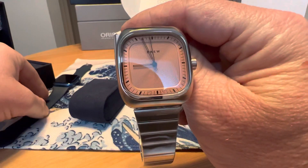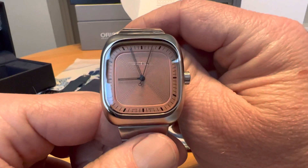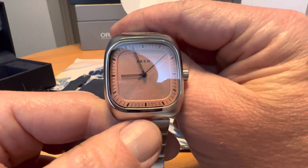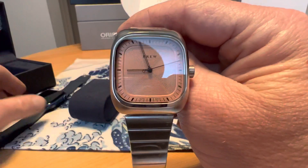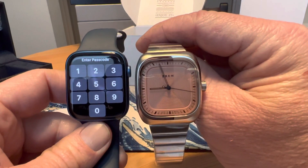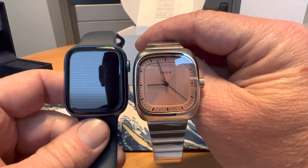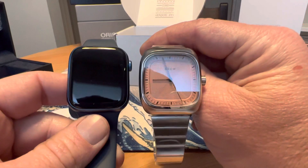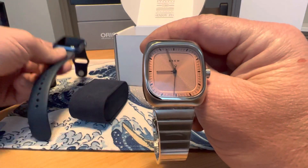I do have my Apple Watch sitting here as a square watch for comparison. This is a 36mm watch, but square watches do wear a little bit larger. This isn't a dive watch with a big dive bezel, so you've got a larger watch face. This is the 45mm Apple Watch, so you can see the size difference there — just to give a size comparison.